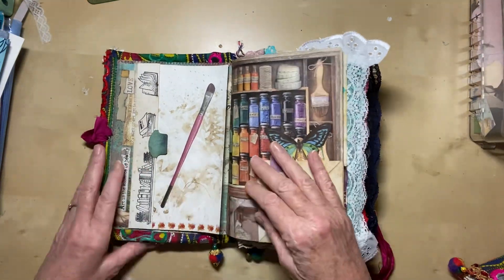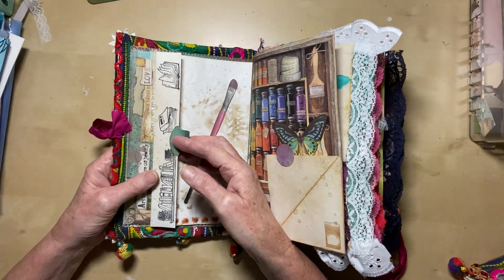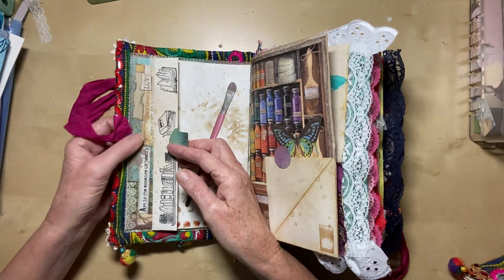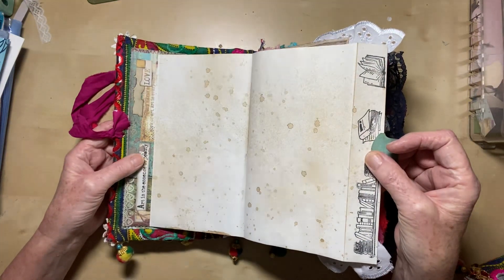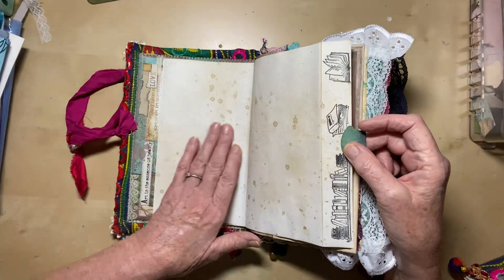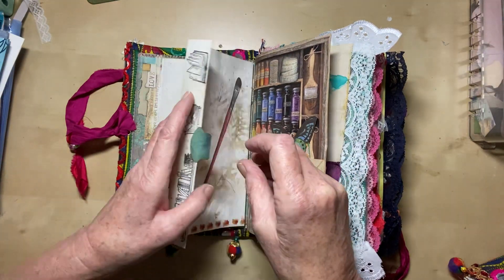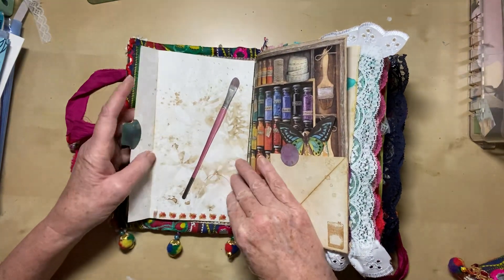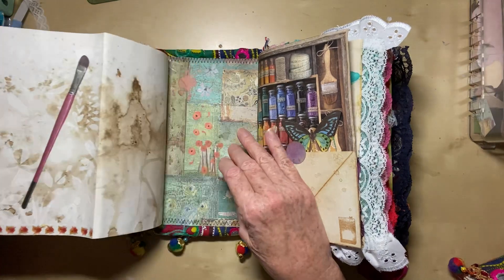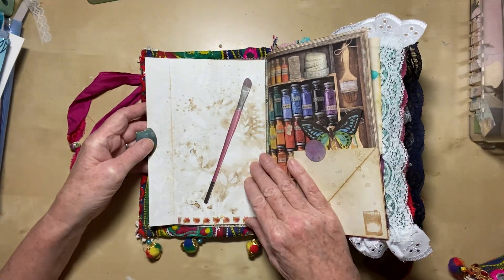Now this first page is a flip-out. I never know what are tip-ins, tip-outs, flip-ins and flip-outs, to be honest. So you can call them whatever you want to — I call it a flip-out anyway. And this is a coffee-dyed and splattered sheet of paper for journaling on. It's been stamped with little book images and has a little tab to open it with. On this side it has been embossed with white acrylic paint — that side's got white acrylic paint embossed on it, though this light isn't terribly good I'm afraid.